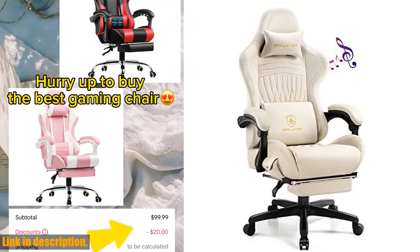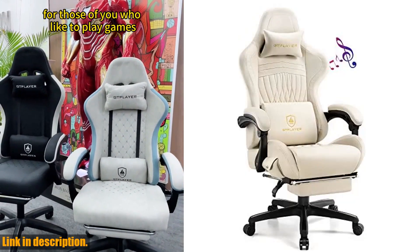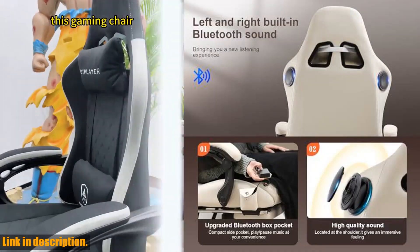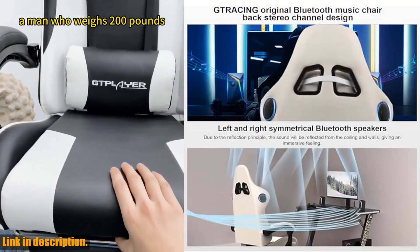Hey there, gaming enthusiasts. Today I want to introduce you to the Gplayer Gaming Chair, the ultimate gaming chair designed to take your gaming experience to the next level. This chair is not only ergonomically designed to provide the perfect sitting experience, but it also comes with some amazing features that will blow your mind.